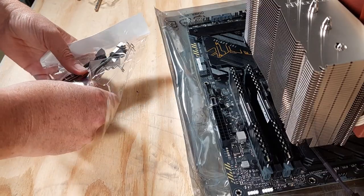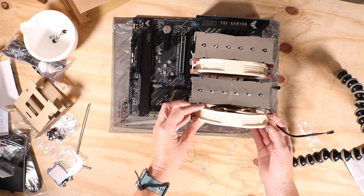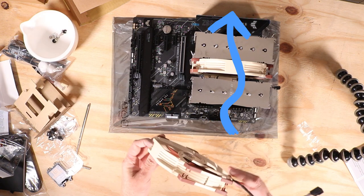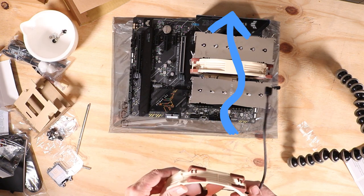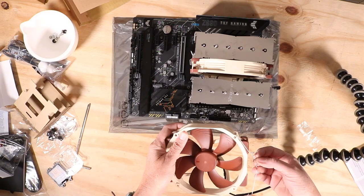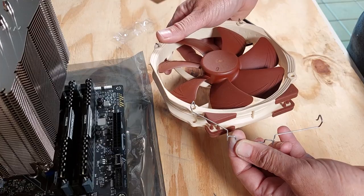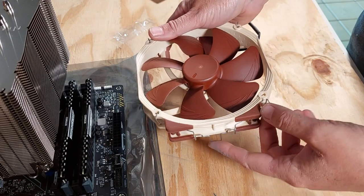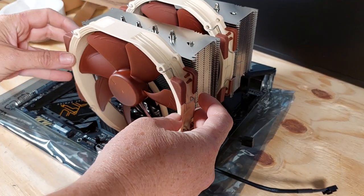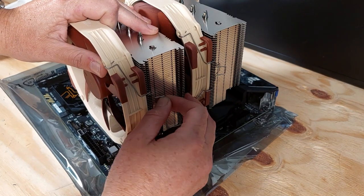I'm taking the clips for the second fan from the accessory bag. Before installing, I need to check which way the fan needs to face. Based on the rotation of the component, it needs to blow towards the heatsink. There is an arrow on the side of the fan indicating the direction it blows. So I install the clips accordingly. Next, I am attaching the fan to the heatsink, adjusting the height so that it's a little bit higher than the RAM.